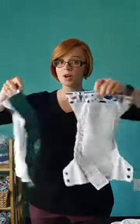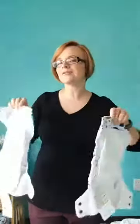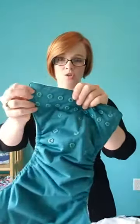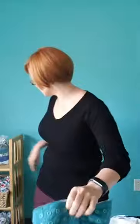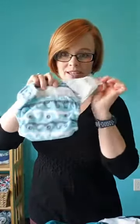They're both one-size diapers, so they fit approximately 8 to 40 pounds. They both come in snap closure or hook and loop, which I'll show you. Hook and loop is the non-brand name for Velcro.